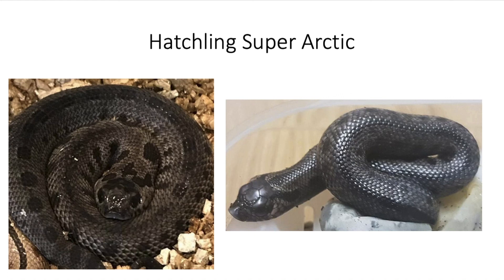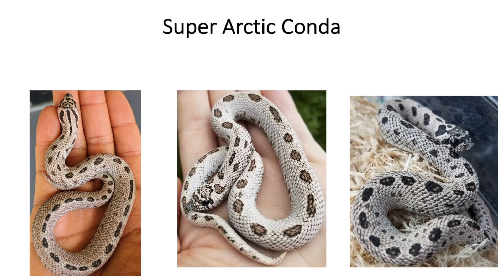Now let's get into some combinations with the super arctic. The first one adds in the other incomplete dominant gene found in hog-nosed snakes, which is the anaconda — basically a pattern reduction. Here are some examples of the super arctic conda: a snake with two arctic genes but just one anaconda gene. The snake on the far left is actually my snake Diablo — he is a super arctic conda. He has all the characteristics of the super arctic but with a reduced pattern. The one in the middle is probably the prettiest super arctic I've ever seen, with a really white background and a brown pattern outlined in dark black pigment. The super arctic condas look really nice.